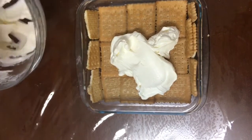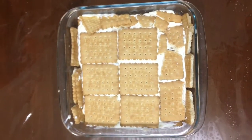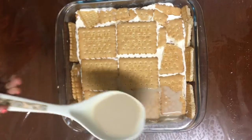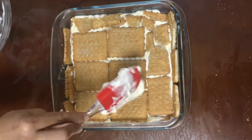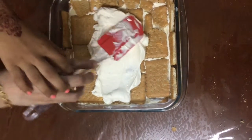The thing about this pudding is that you can add as many layers as you want — I'm doing two layers here. I just put another layer of biscuit and now I'm going to pour the coffee milk mix over it again. You can add however many layers you want, but it depends on the height of the tray. Then I'm putting the whipping cream mix on top again.